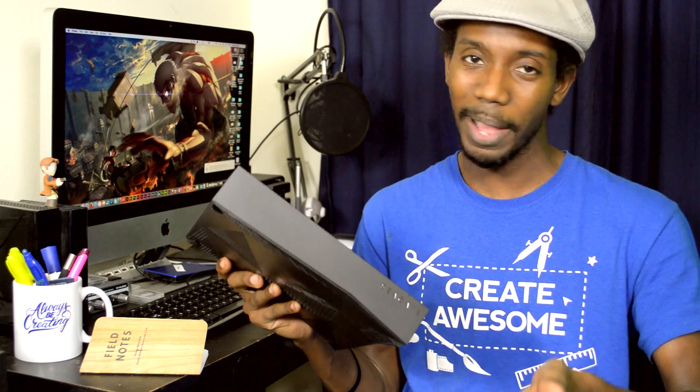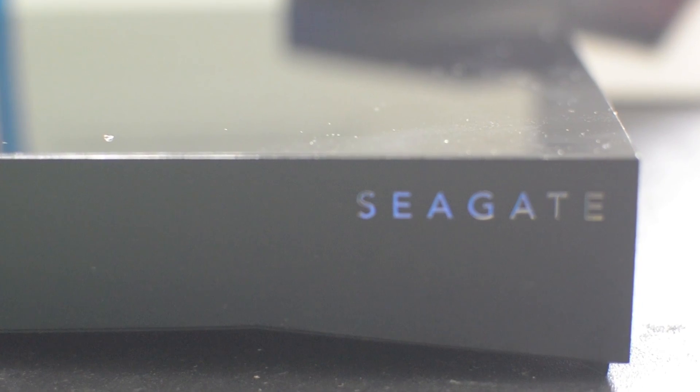This is pretty cool. This thing is well built, it's substantial, it's sleek, looks good, and I think this is gonna be tremendous. I'm gonna have a full review of this coming up once I've used it for about a week or two, so definitely make sure you're staying tuned for that.